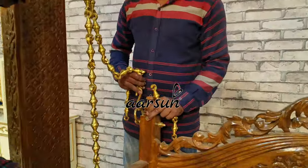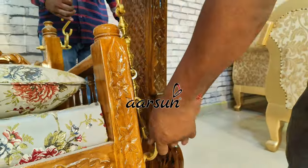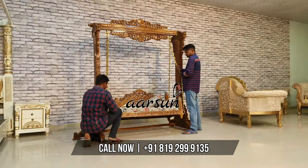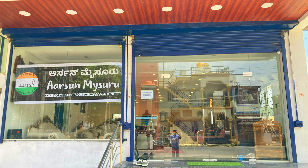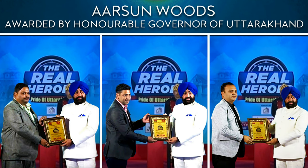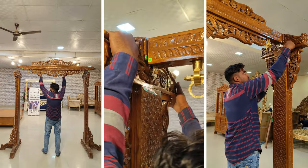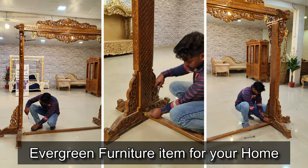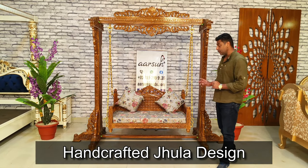Hello everyone. Ashish Mittal from Arson Woods. Friends, one of the most stylish, timeless and evergreen products in furniture is a wooden swing — a jhula that I'm showing you right now.